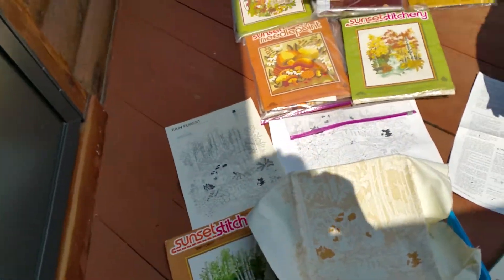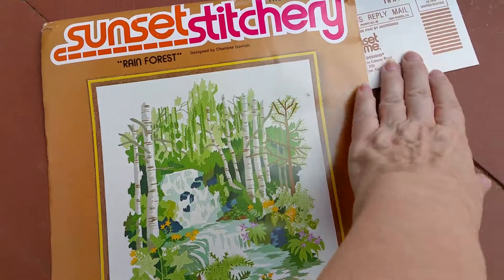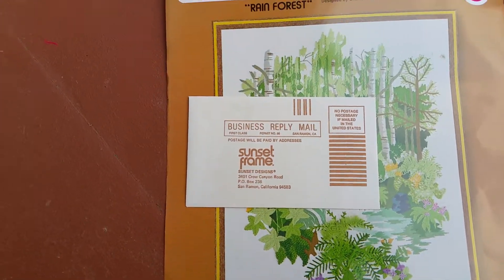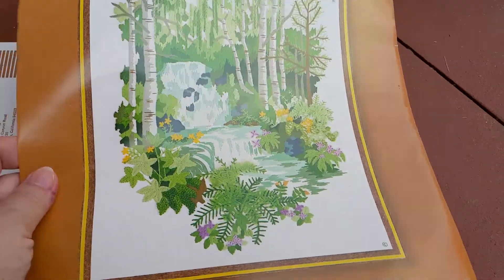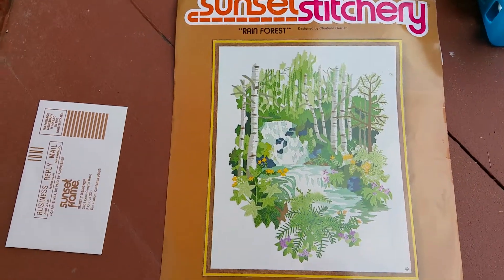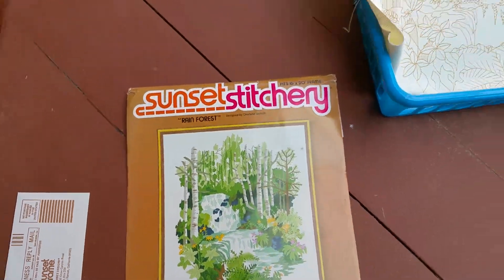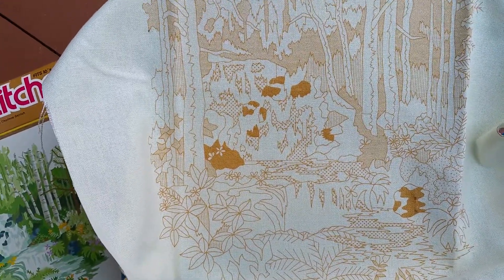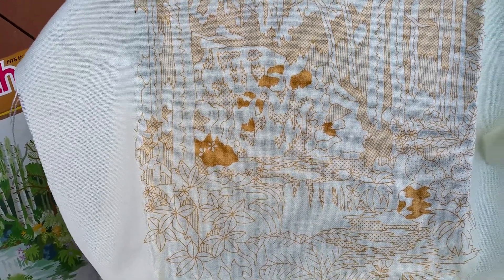I've got a kit opened up here that's for me — this is the Rainforest Kit, and this one's from 1979. You can even send away for the frame; there's a postage-not-necessary card inside. This is a big one — 16 by 20. I used to knock these out like crazy in my late teens and early twenties. This brand is excellent: Sunset Stitchery. They print the fabric in shaded patterns — there's a solid area and some dots — so when you're working, you can see really well what you're doing. That's great for kids or anyone who wants to watch TV without following a chart.